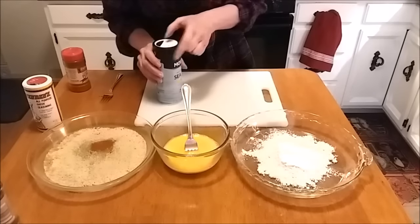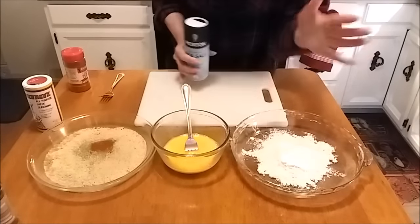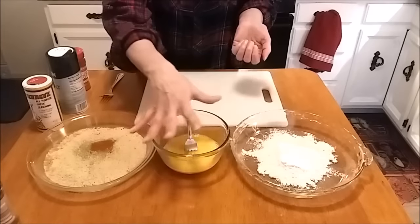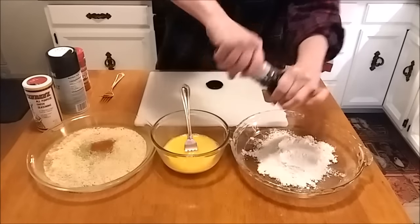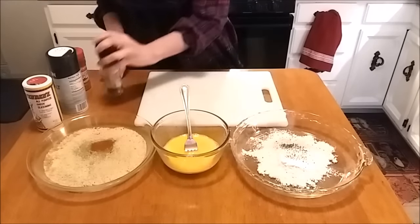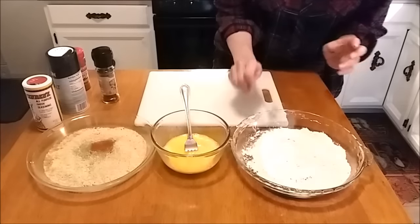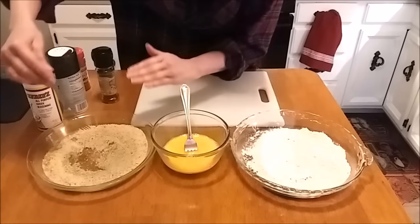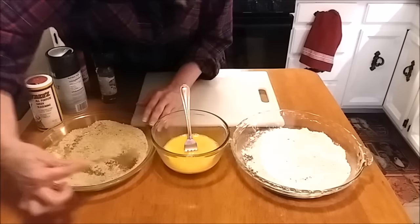With my flour, I'm going to season it just a little bit with salt and pepper. Now I know some people — I'm thinking about a certain someone — that likes to season his egg wash. By all means, go for it. I've got some salt and some pepper. Get my flour and my breadcrumbs all mixed up. No certain measurements on these breadcrumbs and flour — just put enough for the amount of chicken that you have.